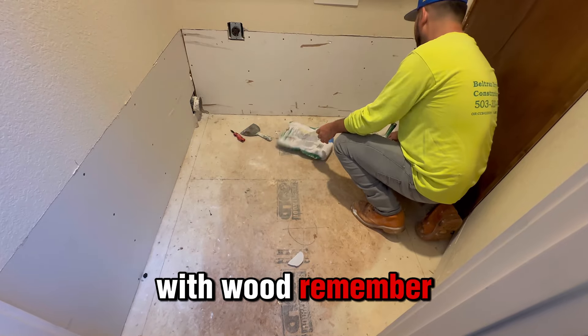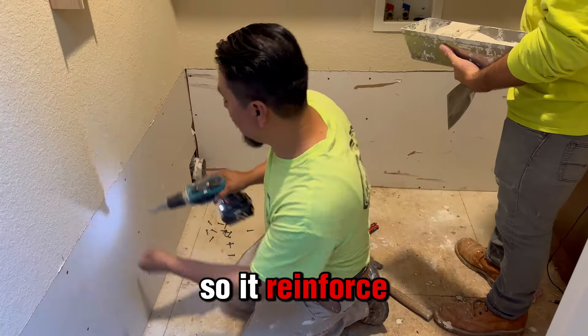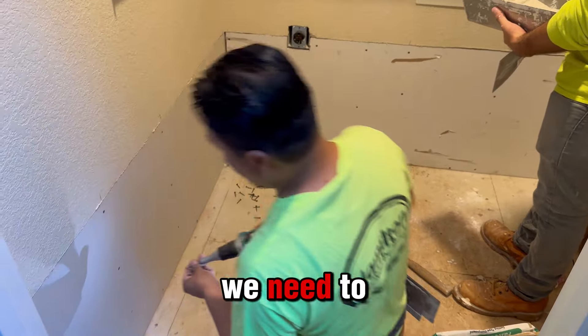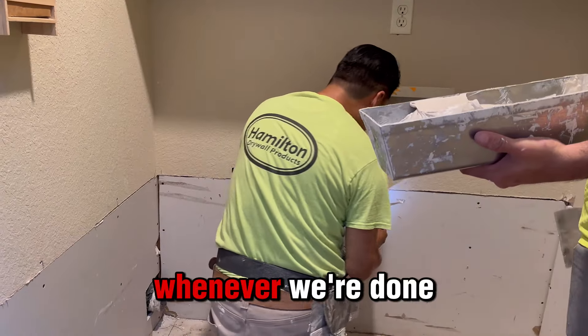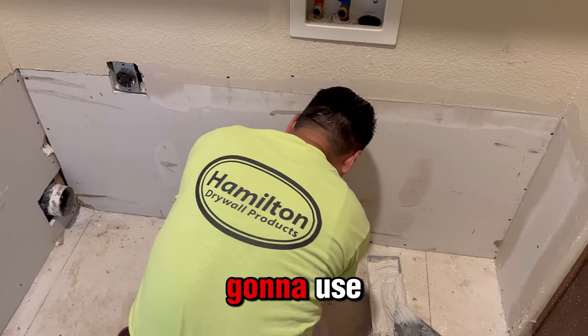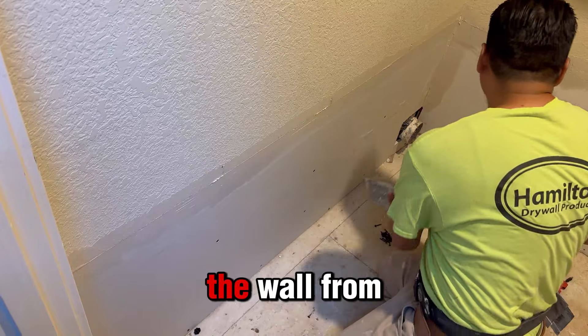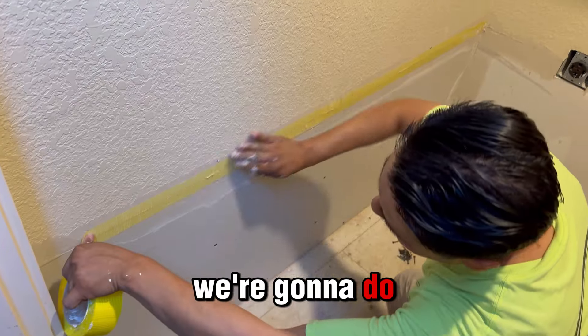We covered it with wood. Remember that we also put some poles inside of the wall to reinforce it. We also need to add plaster whenever we're done putting all that wall in, so we can add this mesh screen. We're gonna use this tape that keeps holding and separating the wall from the things we're gonna do.